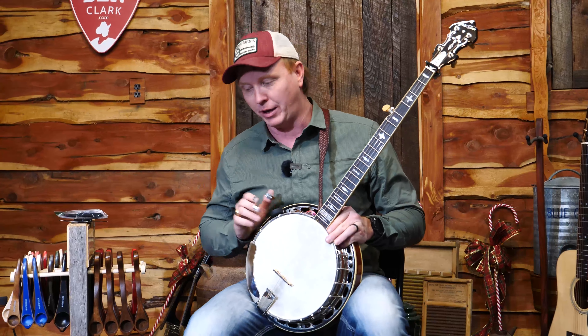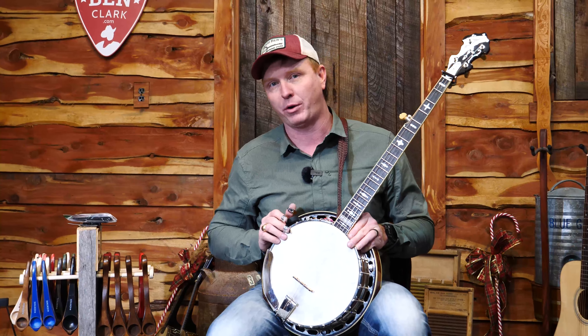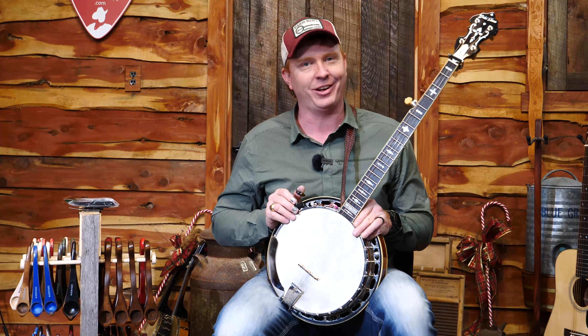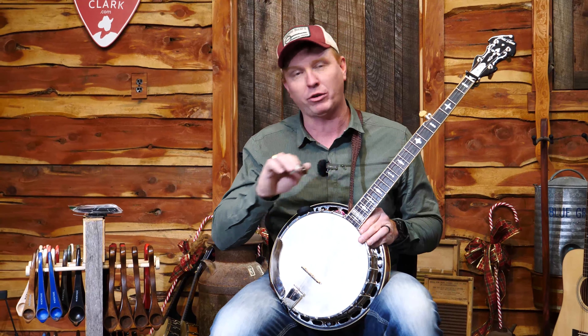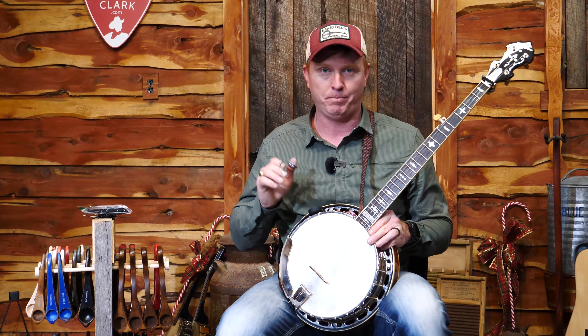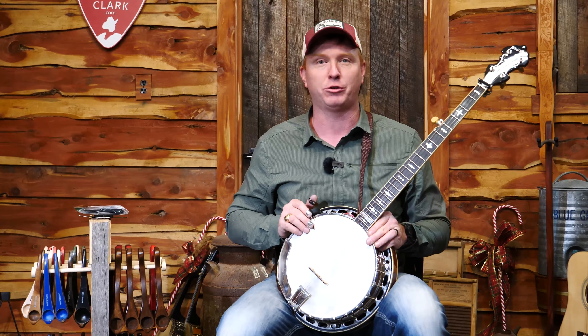Not only do we have the banjo, I've got a Christmas bundle that I'm going to throw in there as well. The banjo and the hard shell case is $1,799 — that's the retail price — and if you've researched the Twanger at all, you know what a bargain that is and the punch that this thing packs.